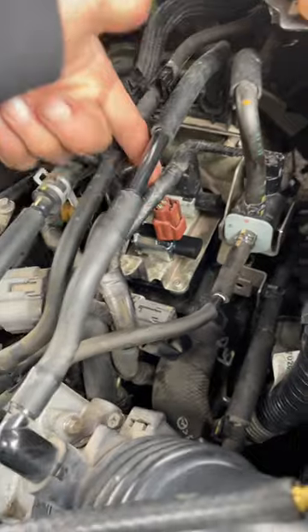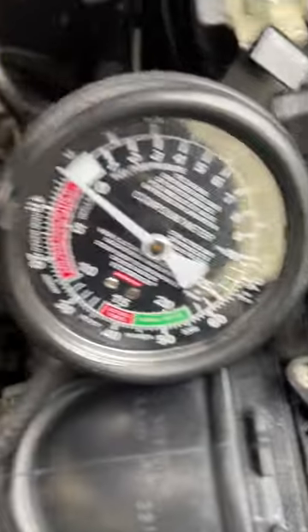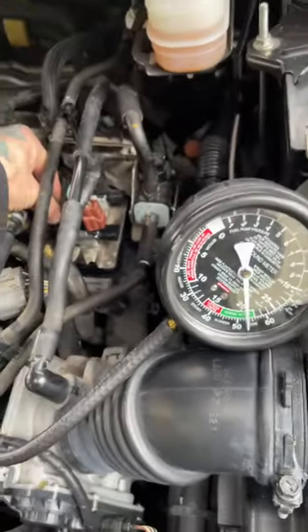Replacing the solenoid. Just plugged it up and cranked it, and we've got vacuum. There you go. Confirm fix.